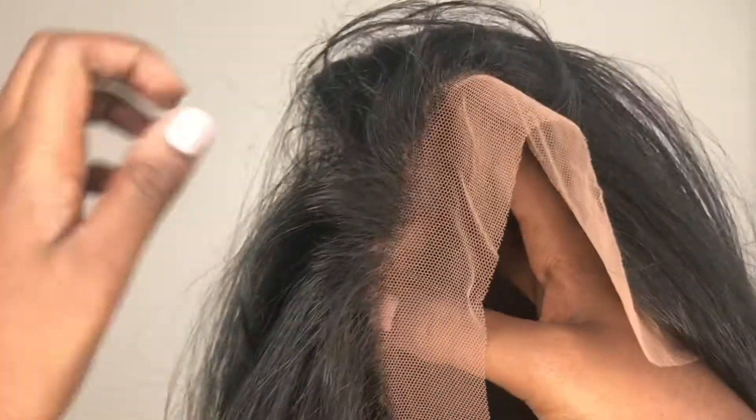I did get her in the color 1, which is the darkest color. Just to mention, she does come with a silk lace base frontal.